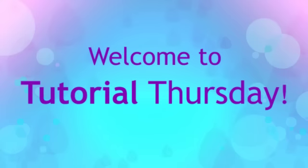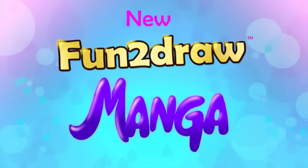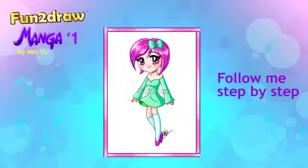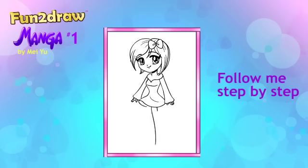Hey everyone, this is Mei Yu. Welcome to Tutorial Thursday. Today I'm starting a new Fun and Draw Anime Manga Drawing Series. Want to learn how to draw this beautiful manga girl? Follow me step by step now to turn simple lines into this complete character with her cute hairstyle and dress.